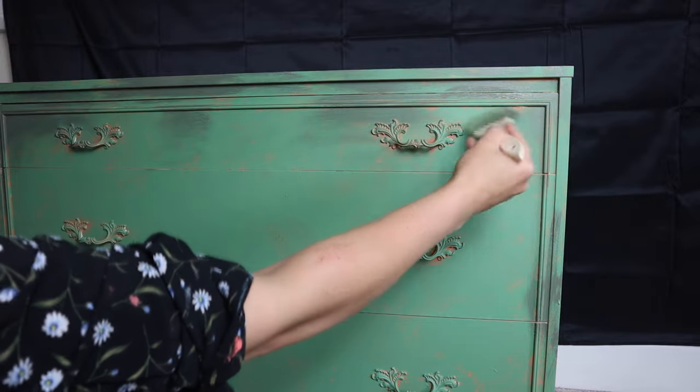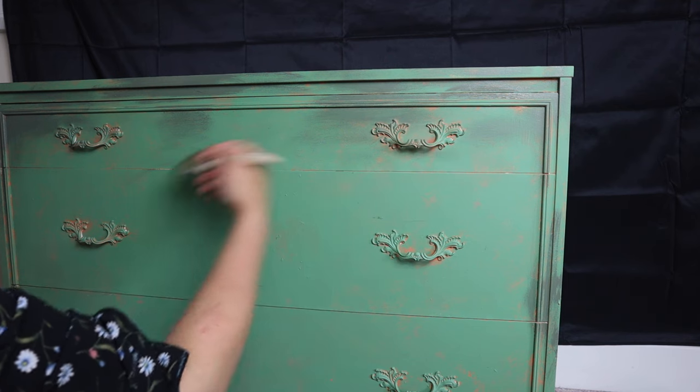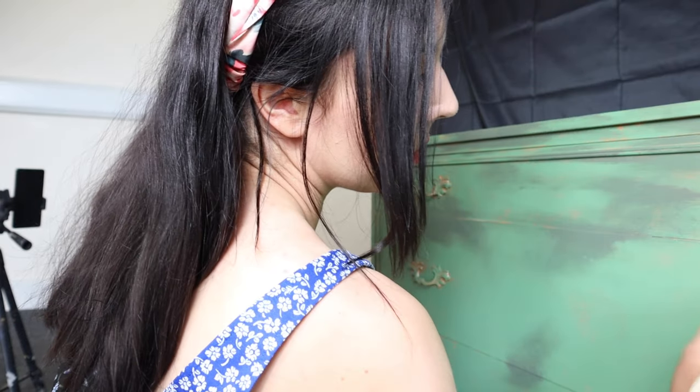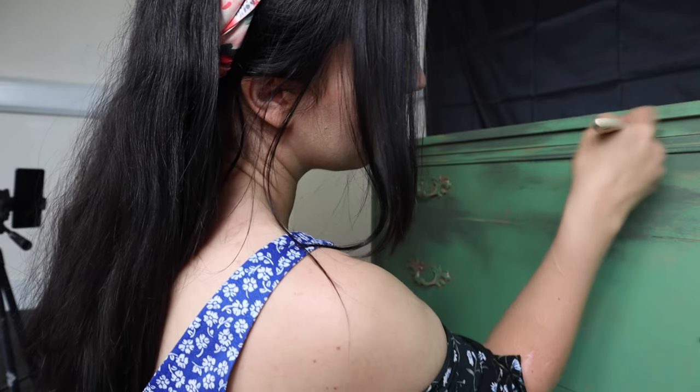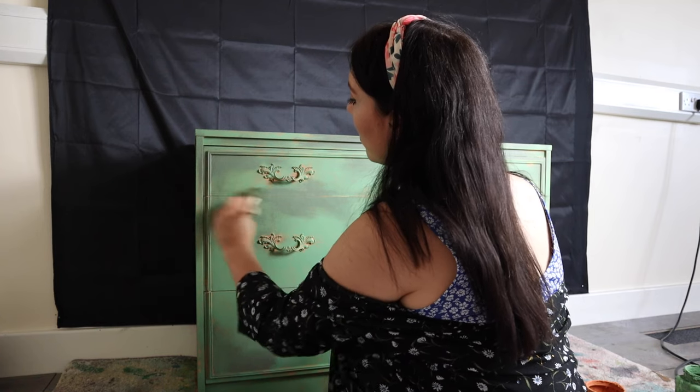The next colour on my list is Dried Sage, and I actually just used a chip brush for this and dry brushed some of the Dried Sage around the edges of the piece, again just building up layers and texture. Because sometimes the way that I paint is very much intuitive — it's adding and taking away and going with the flow. I would say in this case you could probably skip the Dried Sage part, because overall I don't think this stage really added a great deal to the finished look, but I like to show you the whole process.